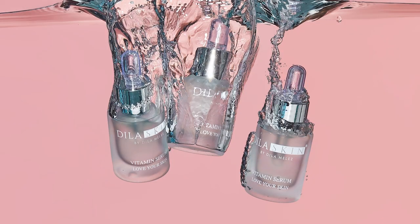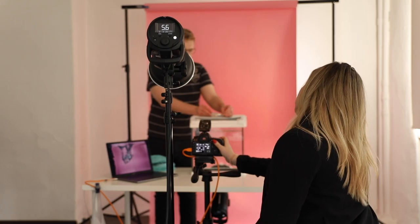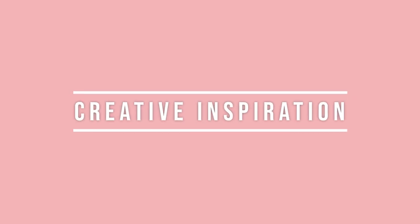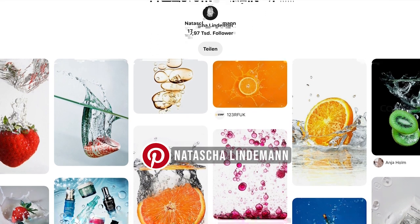We tried the same thing with the ampoules and I really liked those results. The fun thing about this product shoot is that you can get really creative with your lighting, equipment, products and the setup. You could also try dropping fruits, vegetables, or color drops into the water tank. Your creativity has no limits.